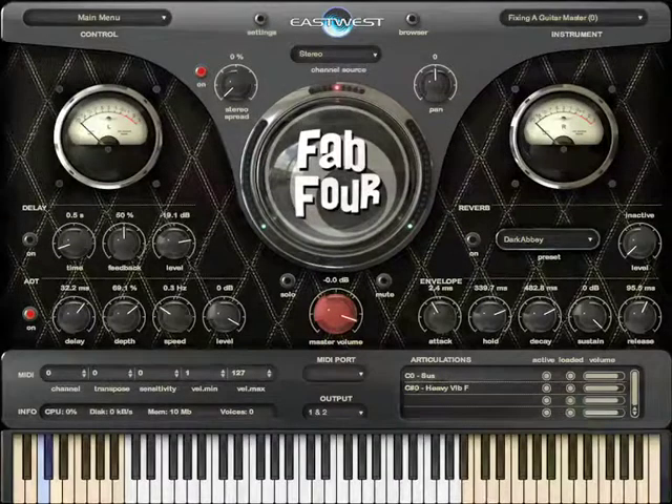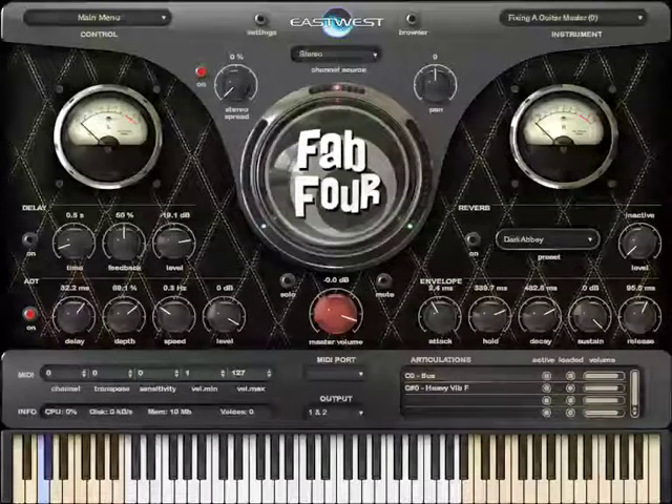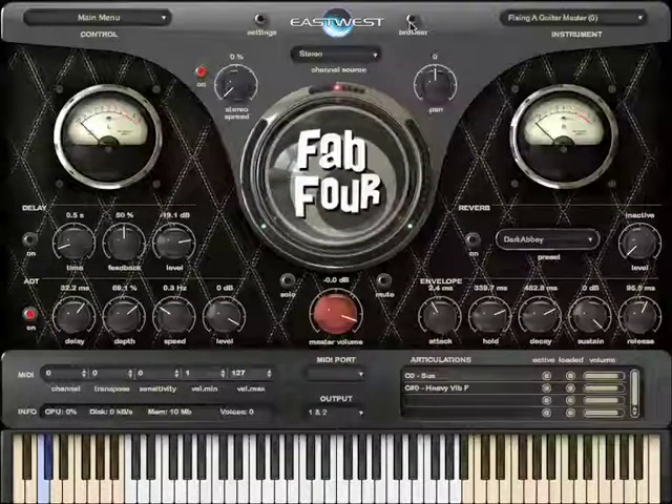This is the Fab Four video tutorial part three. In parts one and two I showed you around the interface and demoed the drums, bass and guitars. So let's move on to some keyboards.